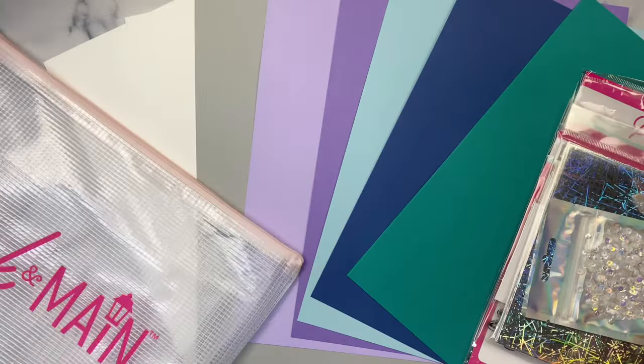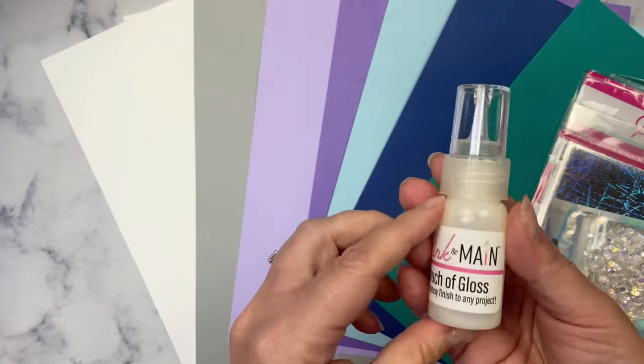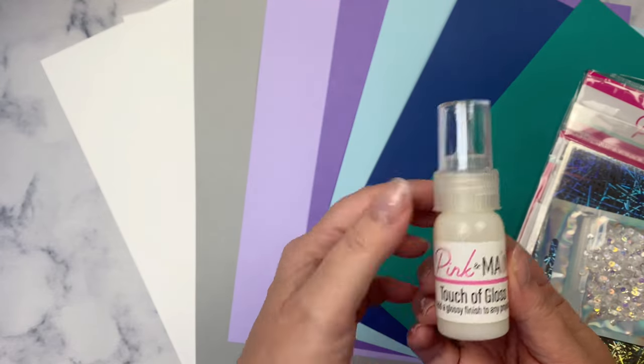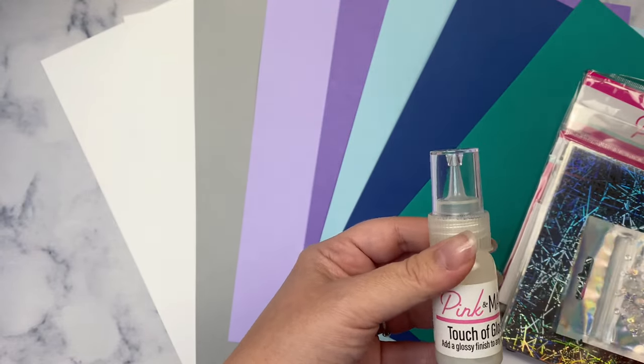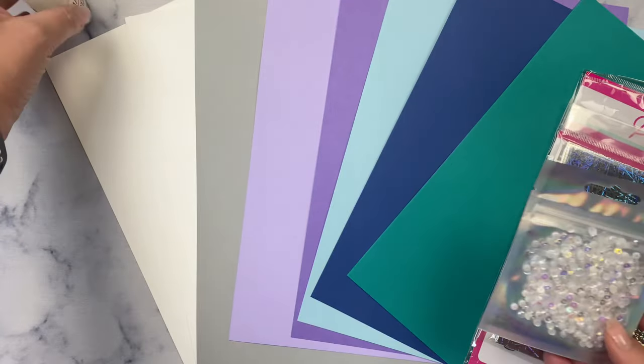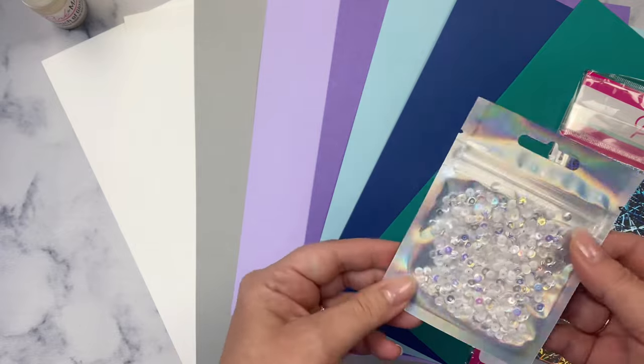This is the first time I've ever seen this in a Crafty Courtyard kit — this is the Pink and Main Touch of Gloss, which can be used to give shiny accents to your cards. I typically use it on eyes on characters or critters, or on water — really anything that would be shiny in real life.